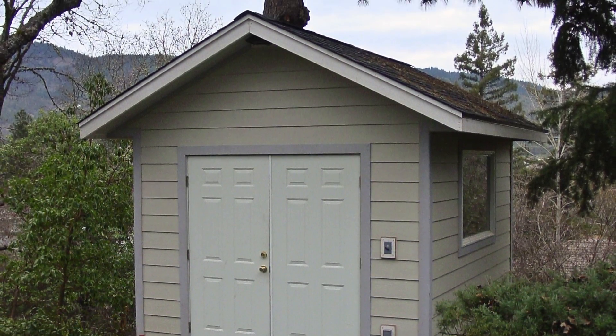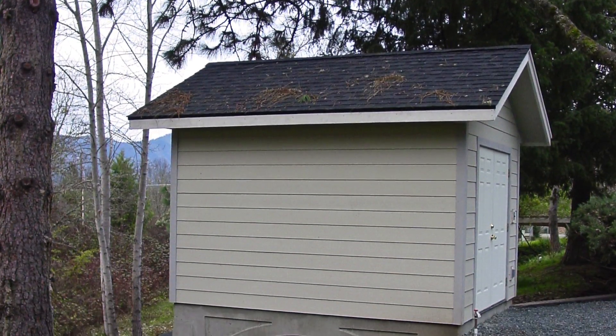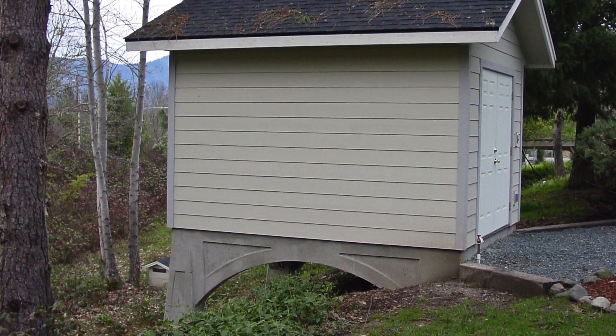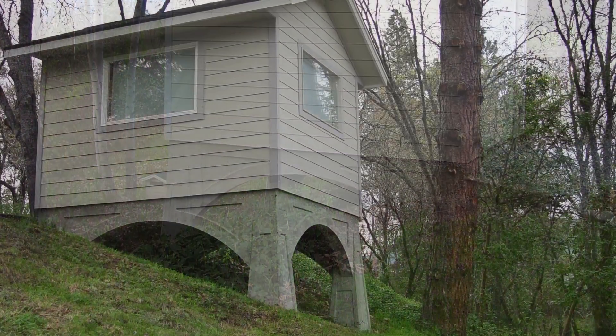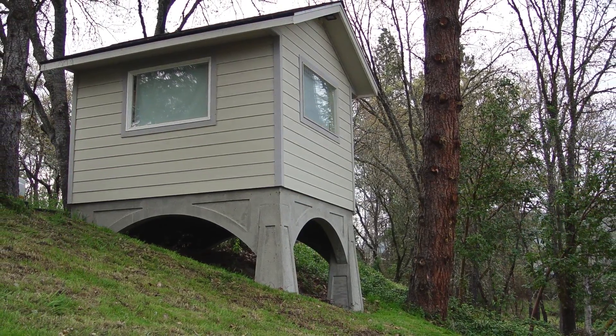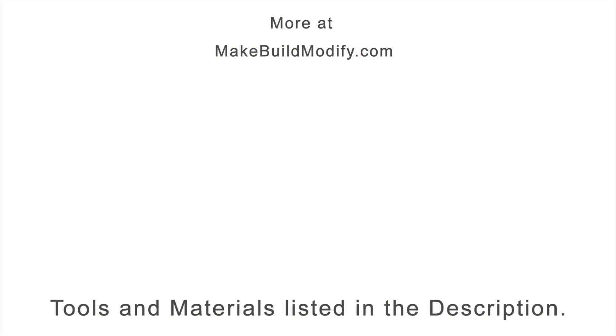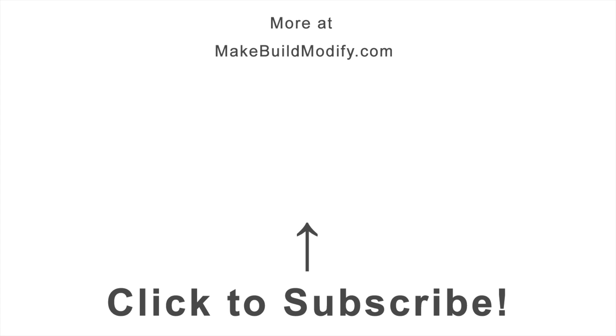Here's some of the finished product without paint. I ended up selling this home, and if I had a choice to take part of that home with me, it would have been this build. Obviously impossible, but a very fun and rewarding project. Here's a picture of the inside again — not a very pretty office but very functional. I'll have the materials, tools, and a reference book I used for this build listed in the description. If you'd like to see my new projects when they come out, please subscribe. Thank you.